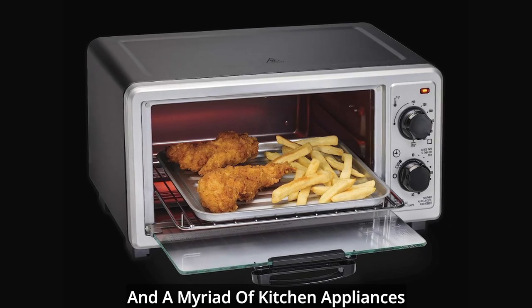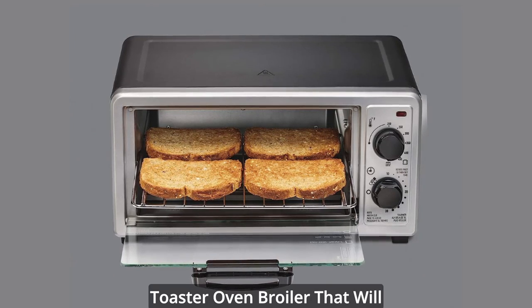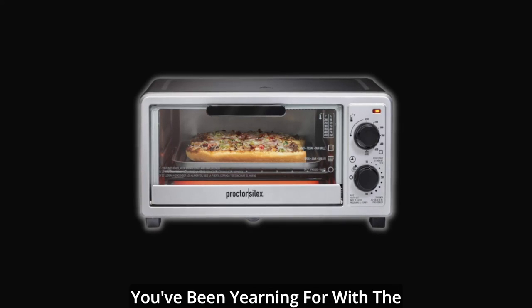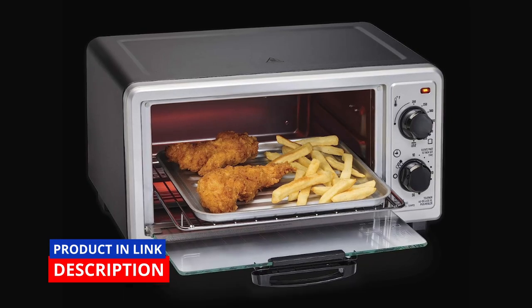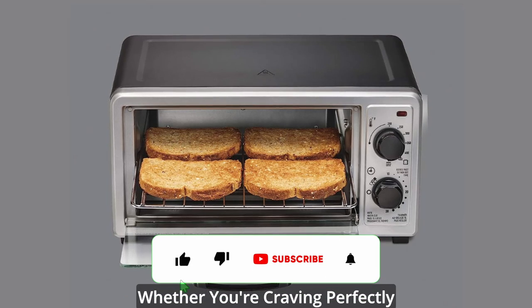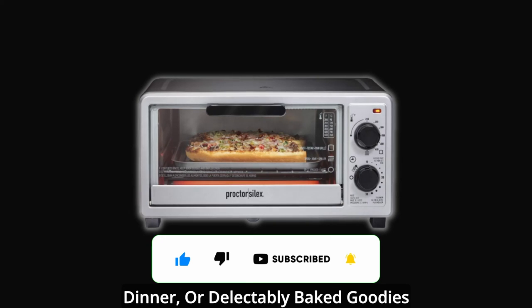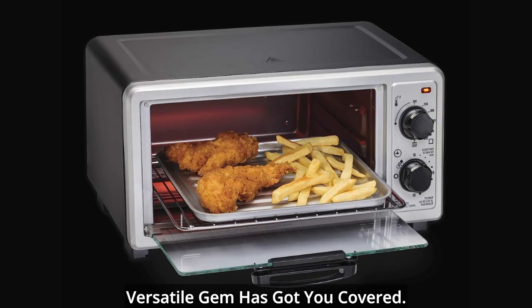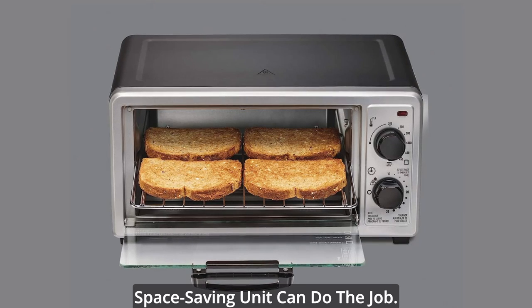Tired of cluttered countertops and a myriad of kitchen appliances taking up valuable space? Look no further than this remarkable toaster oven broiler that will revolutionize the way you cook. Embrace the culinary versatility you've been yearning for with the innovative 3-in-1 toaster oven, your compact cooking powerhouse. Whether you're craving perfectly toasted bread, succulent broiled dishes, or delectably baked goodies, this versatile gem has got you covered. No need to invest in multiple appliances when one sleek, space-saving unit can do the job.